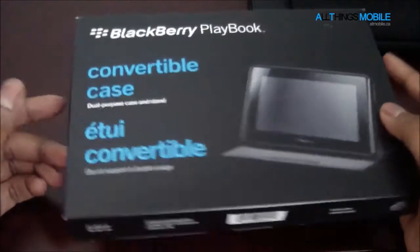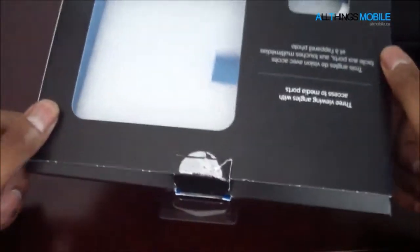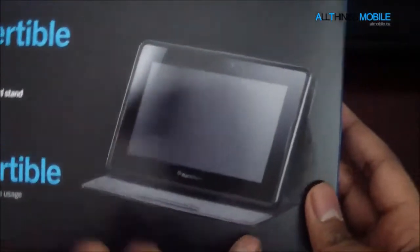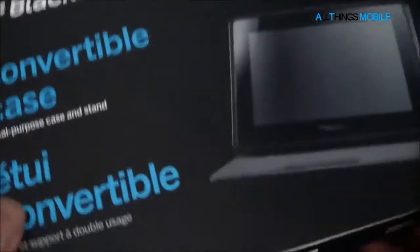This case is from RIM — it's a first-party accessory. This is just the box it comes in; it shows the PlayBook in stand mode, a couple of words and sentences on the back, and on the bottom you've got the barcode and whatnot. That's just the box, not too interesting.